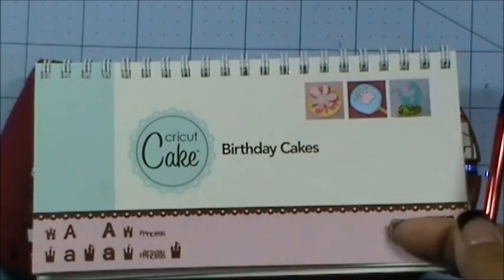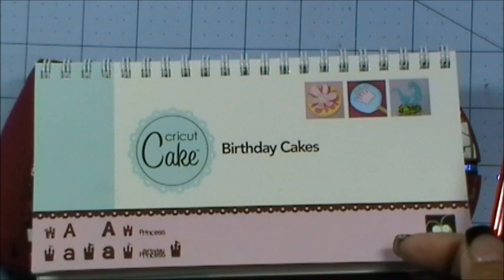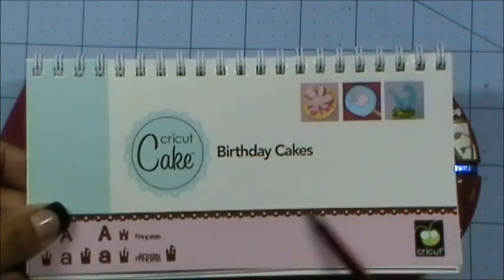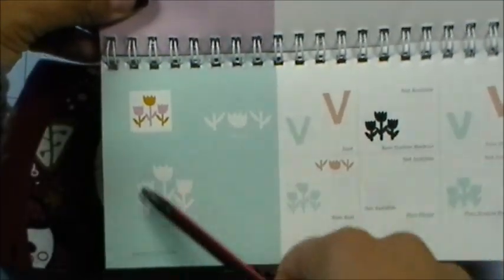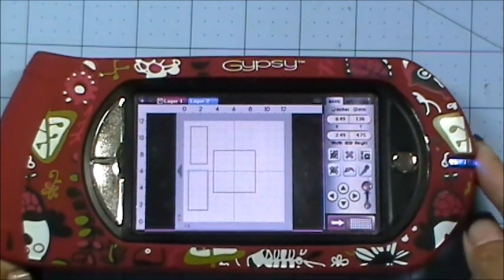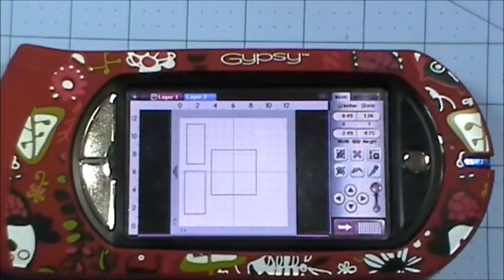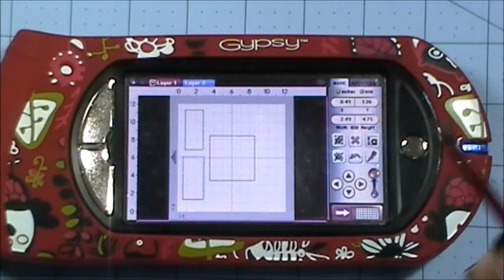If you can see the sketch on my blog, it's just basically like rectangles in a square. I got all of those from George and Basic Shapes. My little flowers I got from Birthday Cakes — it's this little set of three tulips, one of my favorite flowers next to my roses and gerber daisies. Those are my favorite flowers, so I figured I'd use those.